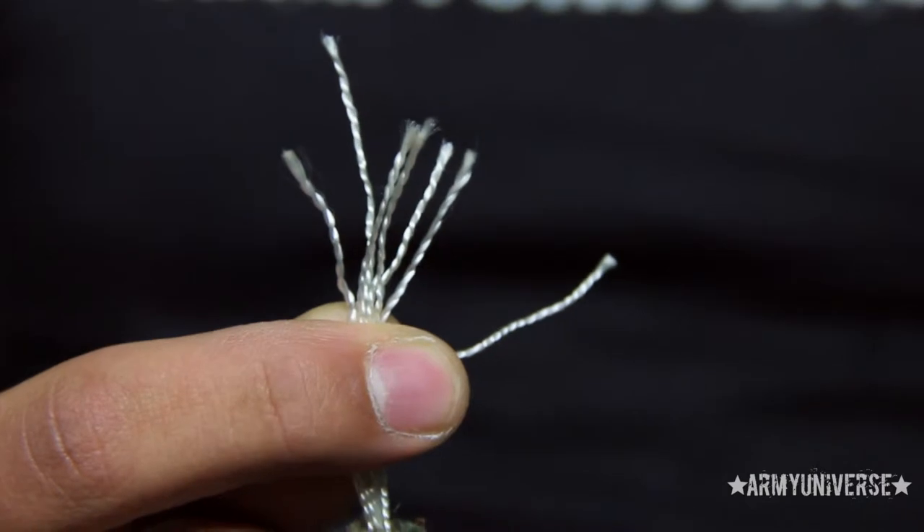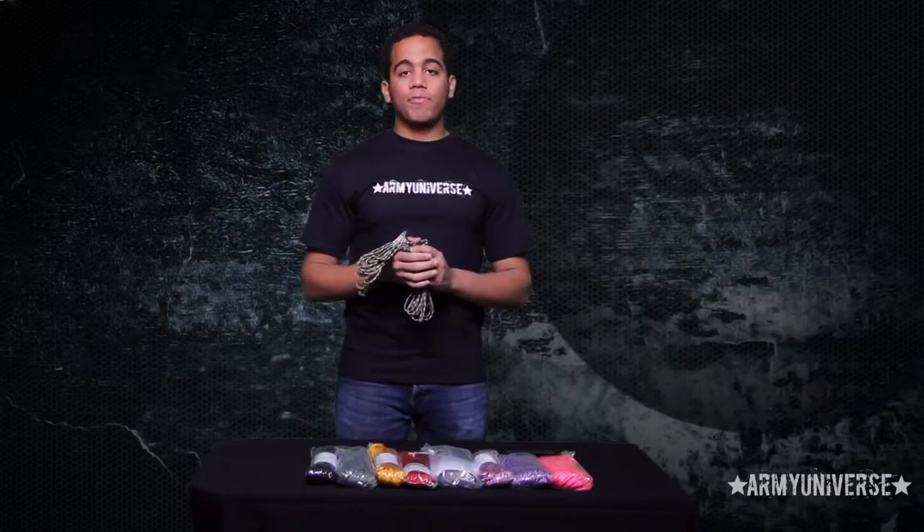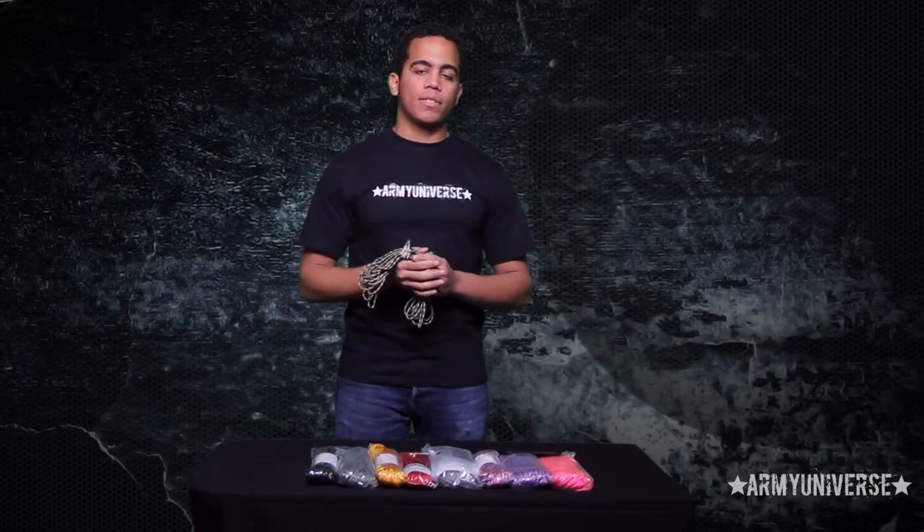Not only that, but if you look in their interior, they have seven strands that can be reconfigured to whatever you want, so you could give them a lot of different uses that could go well beyond the battleground.